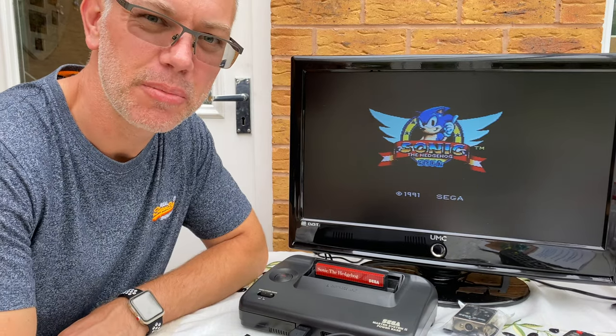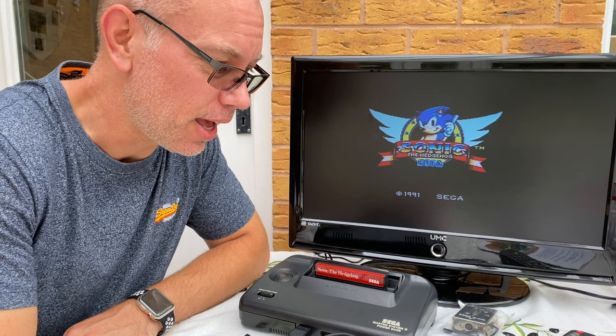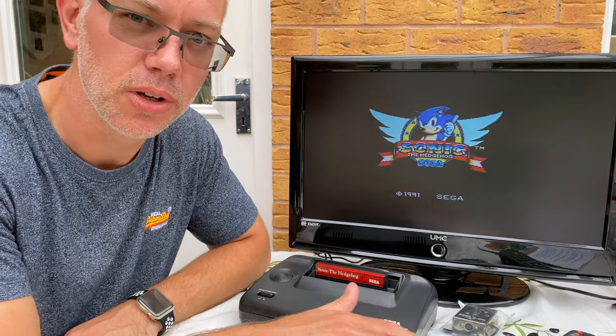Hi and welcome to another episode of the Dinkerer. What I'm going to do this week is install a composite video output into an old Sega Master System 2.